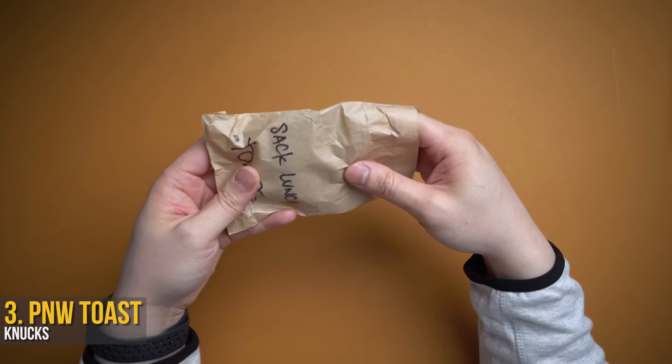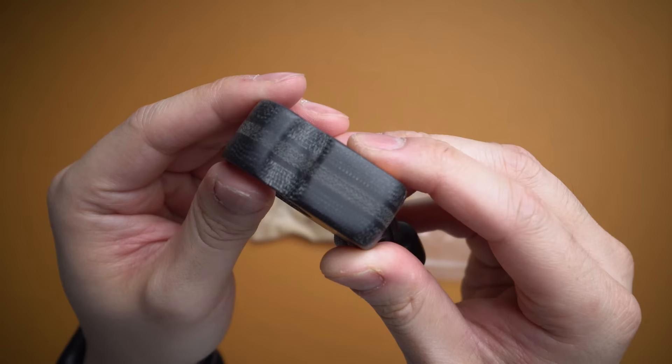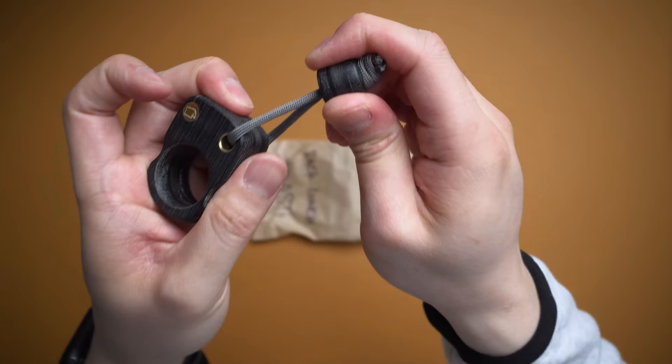This one was sent to me from Brian at PNW Toast. Again, this is also a knuck — a thick boy. You can compare it to my finger. It squishes — I believe this is wood — a nice thick bead, but you stick your finger through there and it's great for a keychain. You've got to support these small creators who have an idea and just put it out there; these things are a beauty.